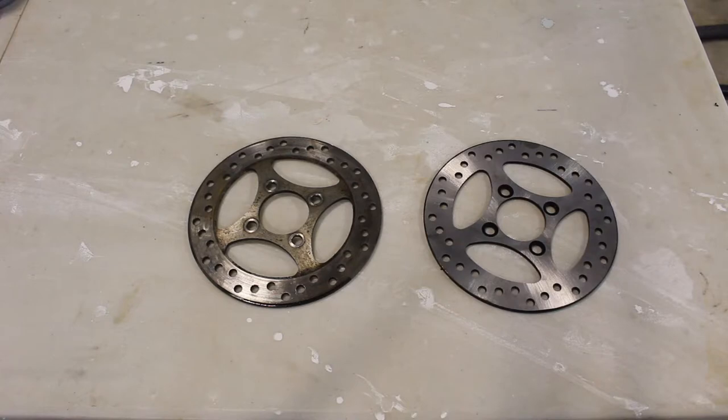How to tell if your rotor needs to be replaced. It is very uncommon that a rotor will actually wear out. You would probably need to replace your pads three times before your rotor needed to be replaced. A rotor only needs to be changed when it is damaged or warped.